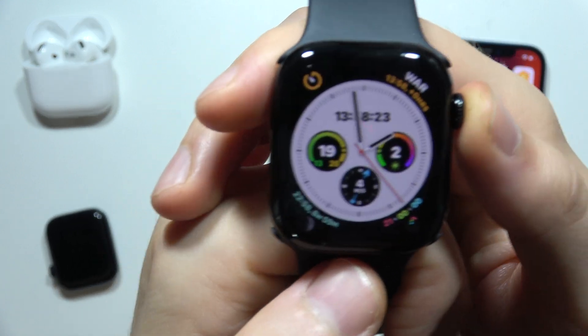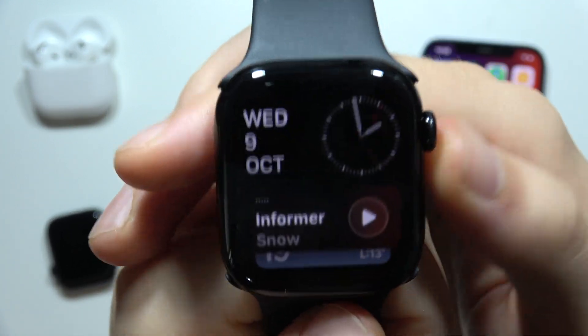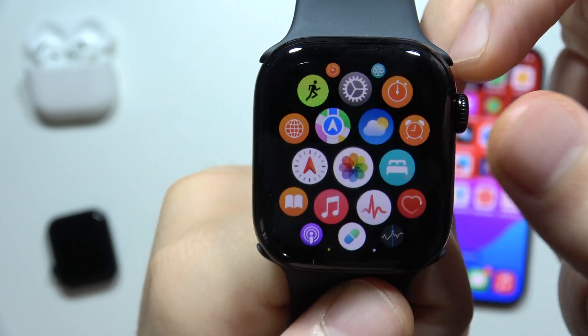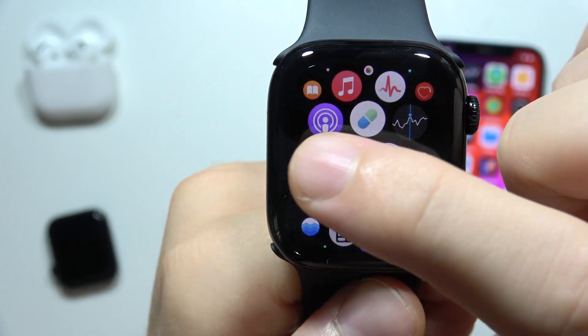Hello, to measure blood oxygen level using Apple Watch Series 10, first of all you will have to click on the crown button. Now start scrolling until you find this icon.